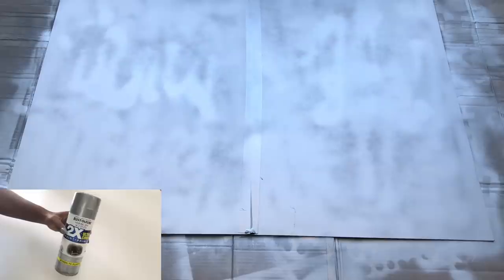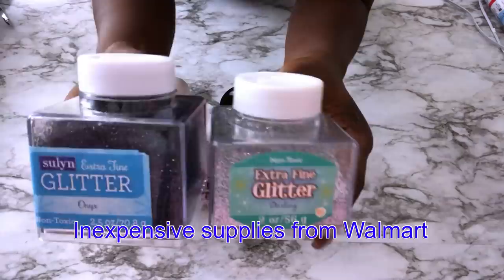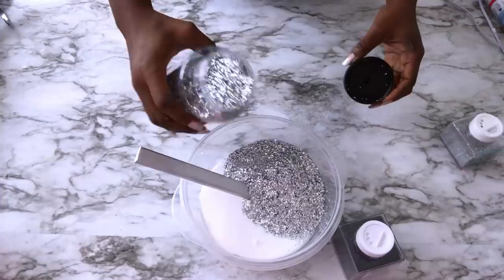Now for the glitter wall I'll be using this whole jar of mod podge, 16 ounces of glitter that I got from Walmart, and I also got black and silver extra fine glitter. I'll be applying three coats of this mixture for the glitter wall, so because of that I'll make sure that the mixture will be done in such a way that I can have it done two more times.